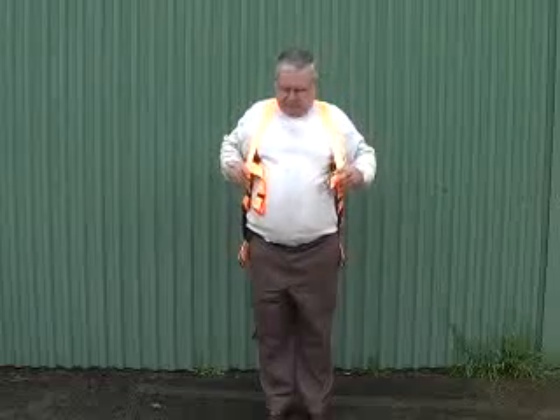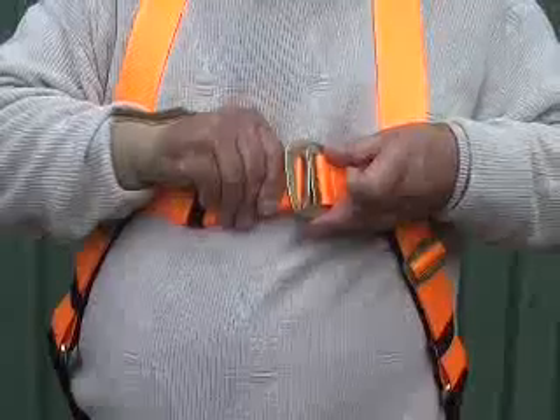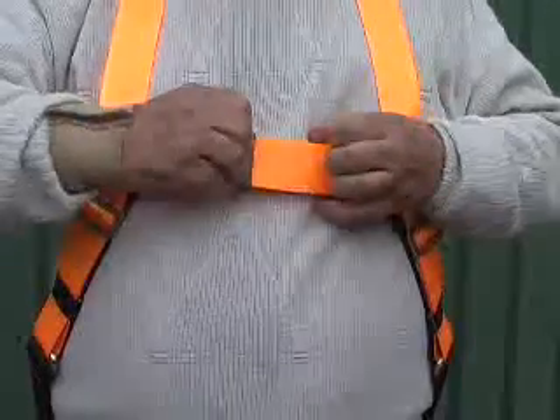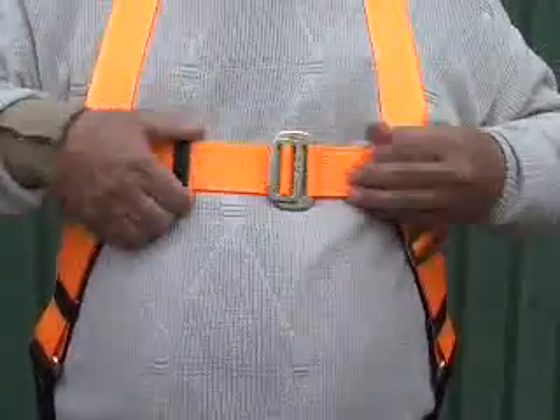Once you've got it in this position, come around to the front and do up the chest strap like so. Chest straps have two functions: one is to make sure you don't fall out the front of the harness, and the second is to secure the location of the shoulder straps. The shoulder straps should be located midway between the edge of the shoulder and the edge of the neck, in this position here.